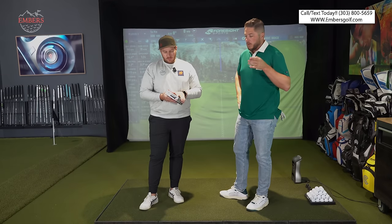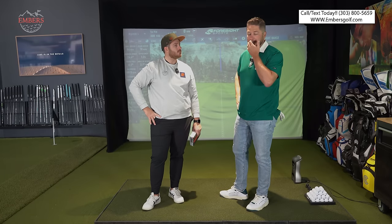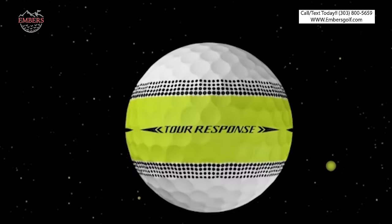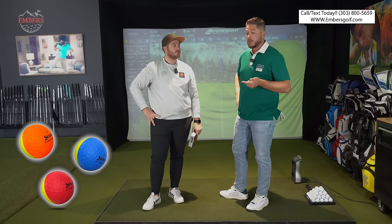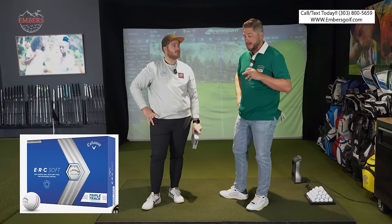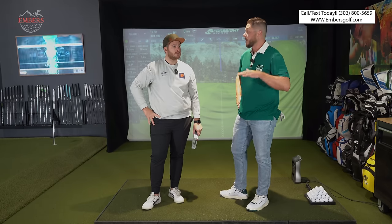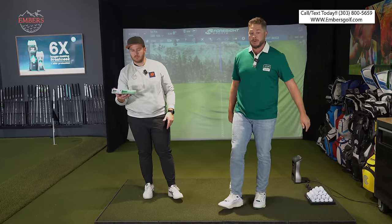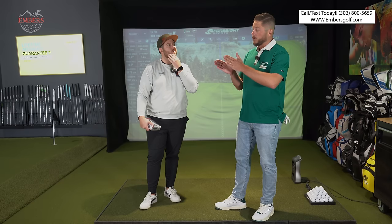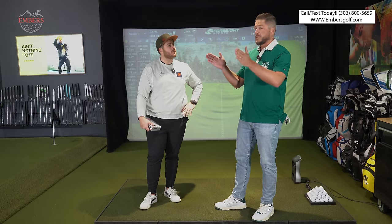Tour balls are typically for higher club speeds. I hit my driver at 105 miles an hour, Tate's above 110. If you need a softer ball, it's probably not going to be one of these — it'd probably be TaylorMade's Tour Response, the Qstar Tour Divide by Srixon, the AVX by Titleist, or the ERC by Callaway. But for today, everyone loves tour balls and that's what we're testing.